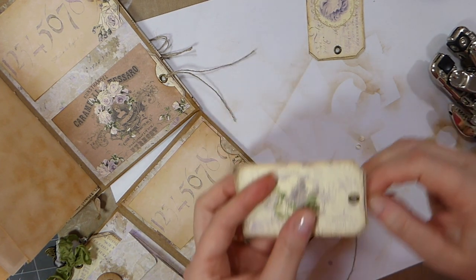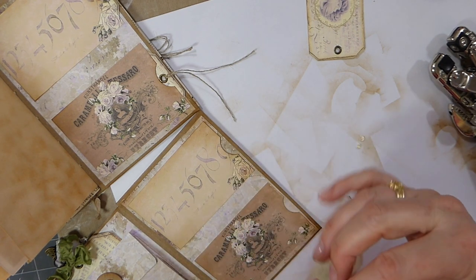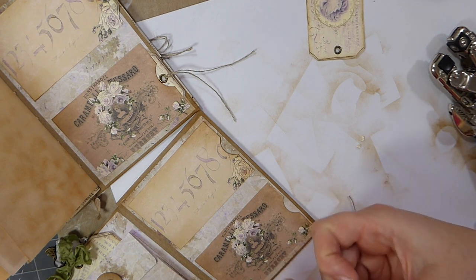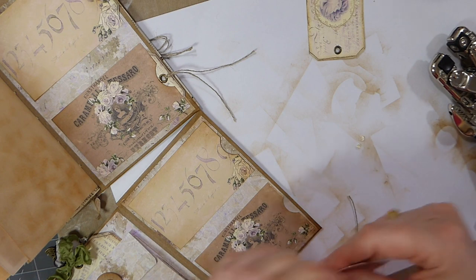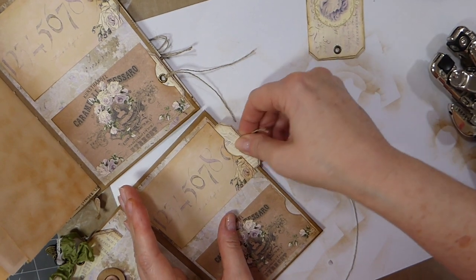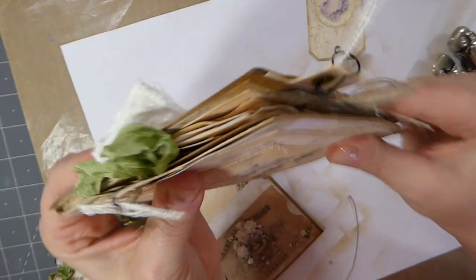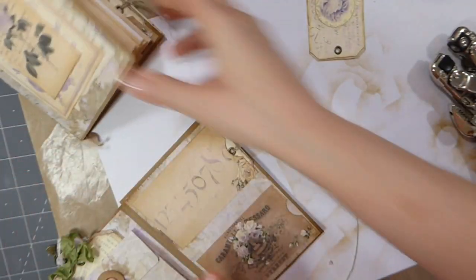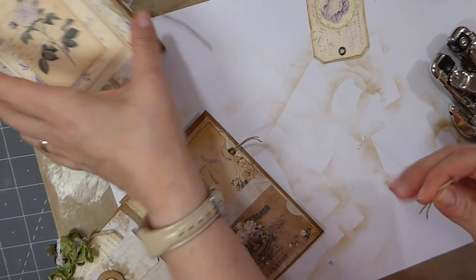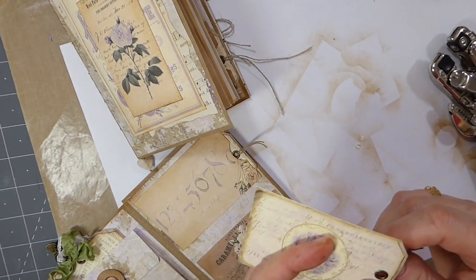You could embellish this as much as you wish to. I tend to not heavily embellish things because if it's going into the mail as happy mail it will increase your postage costs. That's why I tend to try to keep things quite flat on the front. Obviously if you're going to give this to somebody in person you could add loads of flowers and lace on the front.